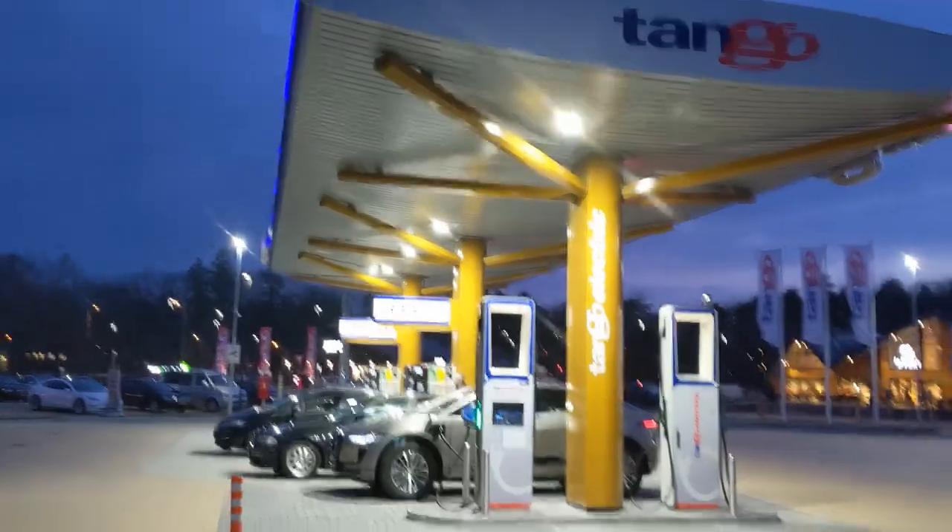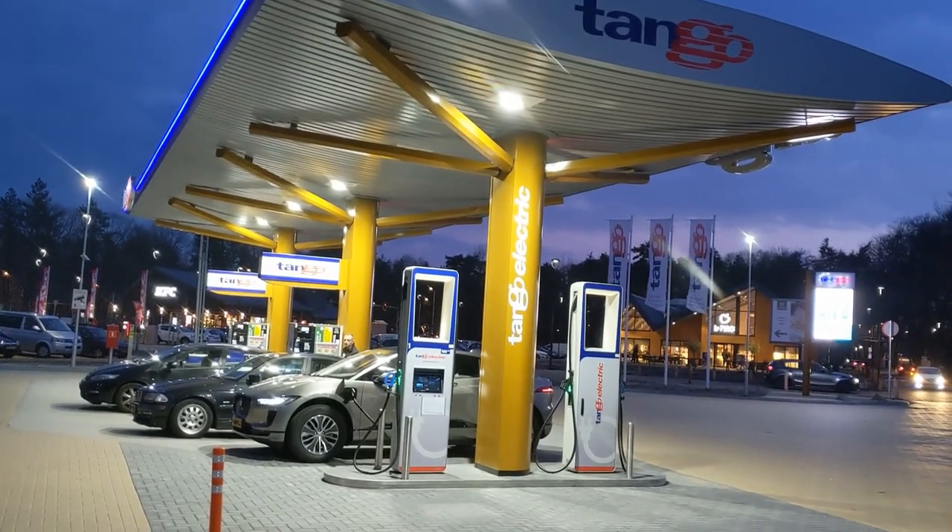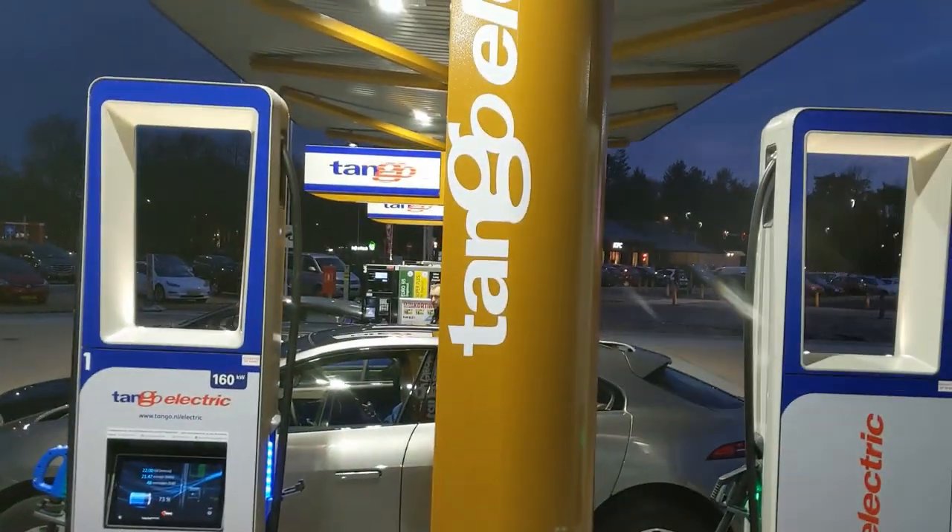With 21 kilowatt-hours in the tank for free, I'm going to leave the Tango. I'll give you one last look at the station. The Netherlands has its first gas station with electric charging, right in line with all the petrol people.